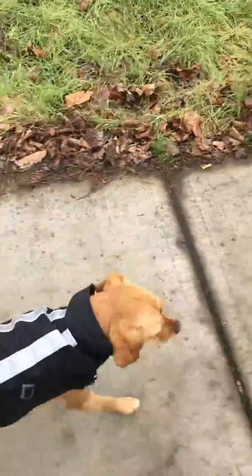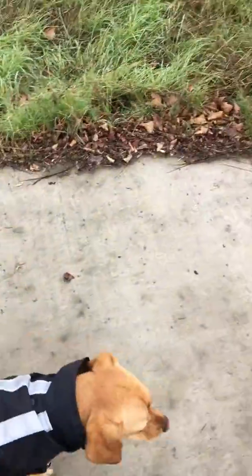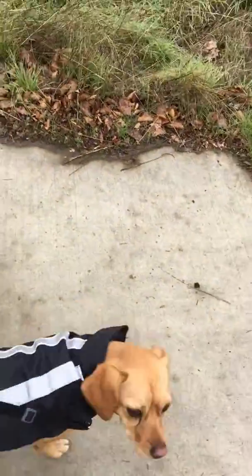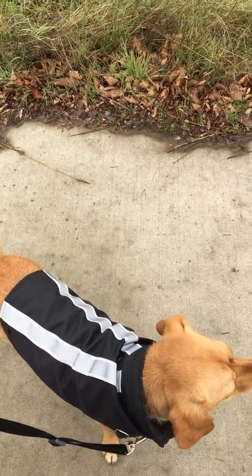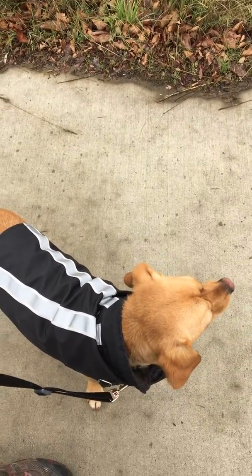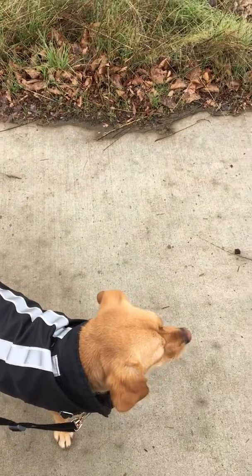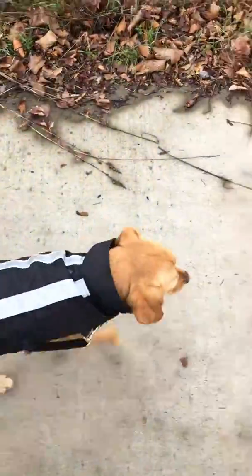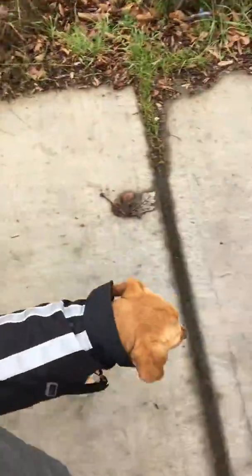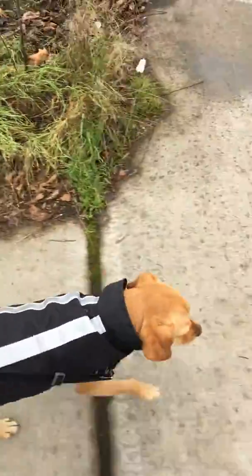But what really made the difference was the stop and click training that I got from the Petco class that we've been going to. How that works is, if your dog starts pulling, you simply stop, and if he turns around and releases pressure on the leash, you give him a click and a reward. At this point, I'm not so much giving him treats, although I used to give him treats a lot.